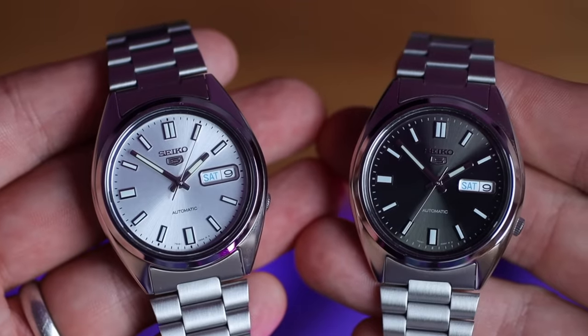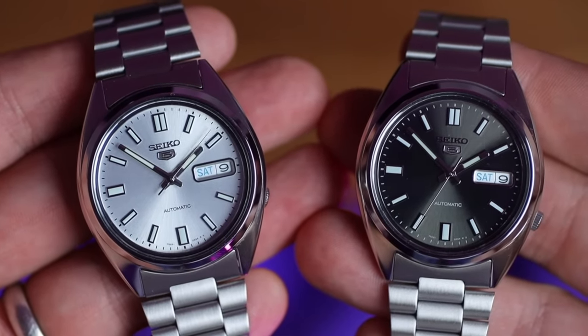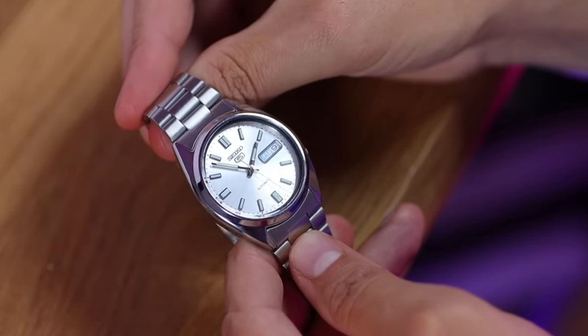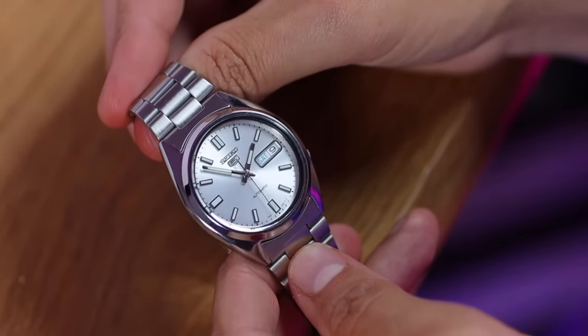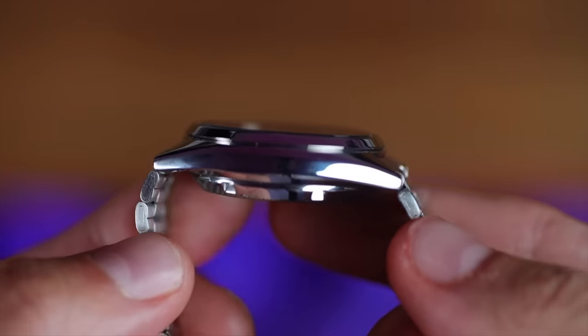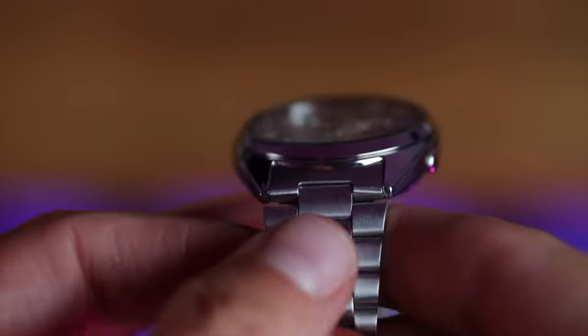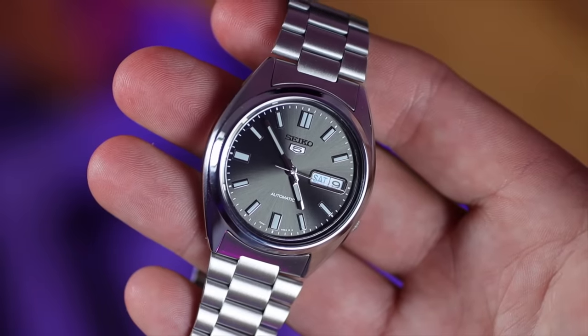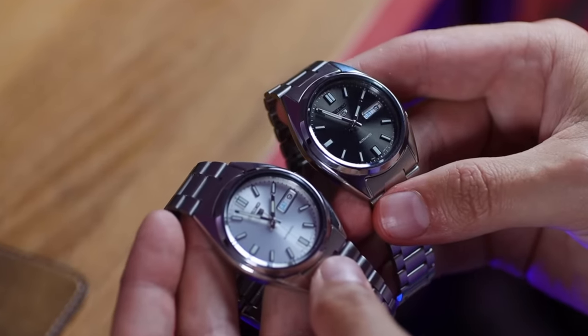Ladies and gentlemen, look at these stunners — the SNXS73 and the SNXS79K1. A proper Seiko Japanese 1980s-to-90s look. First of all, obviously you are taken by the dials of these watches. The cases are quite mid-sized with a very sleek design, full of curves — they definitely have the Seiko DNA. As Seiko 5s, we have a recessed crown at four o'clock. One thing you notice straight away is that the case is all polished, and it doesn't go particularly well with the all-brushed bracelet — more on that later.